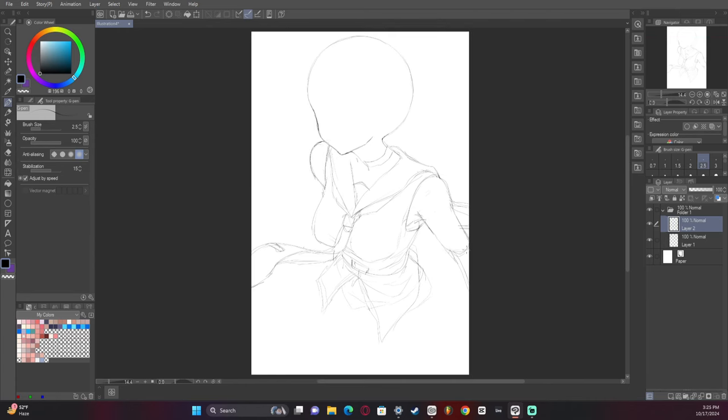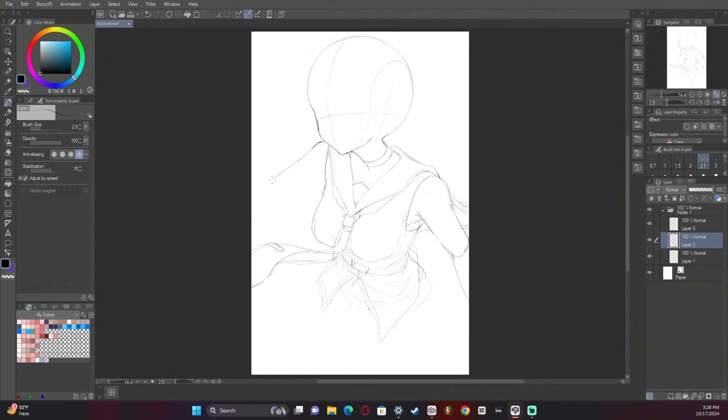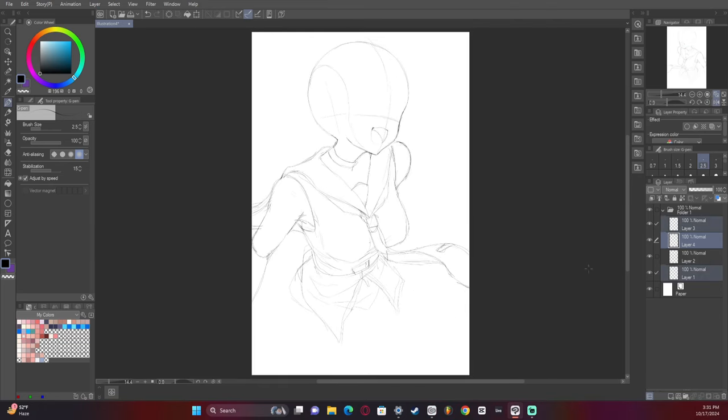You'll also notice I didn't do very many guides this time, so the quality of it was a little bit iffy, but it wasn't terrible. We have a lot of flow and movement to the tie and the pleated part of the skirt. I couldn't quite figure out what I wanted to do with the hands at first, but I ended up deciding I wanted to have both hands visible.